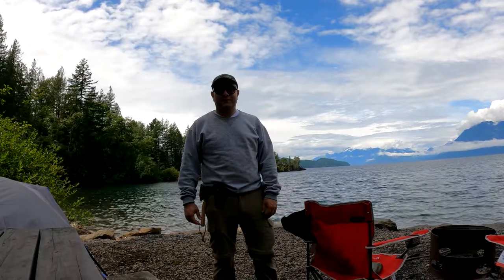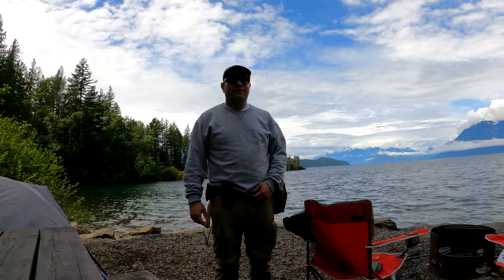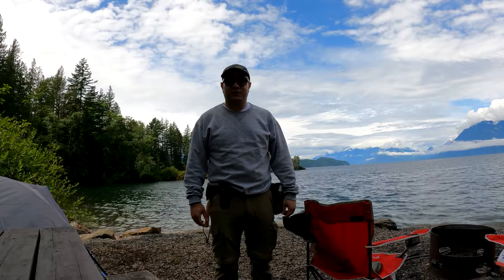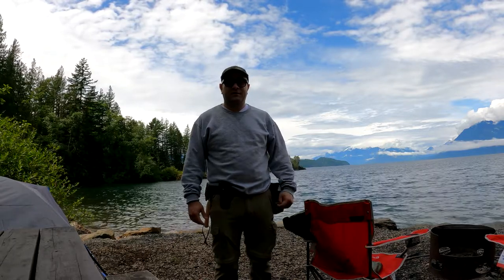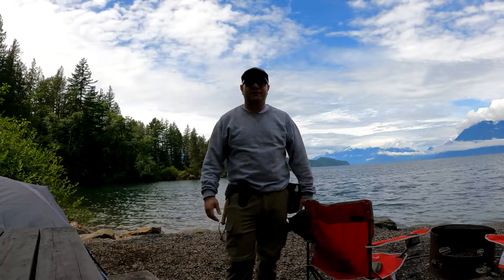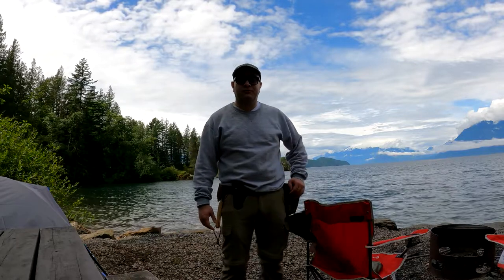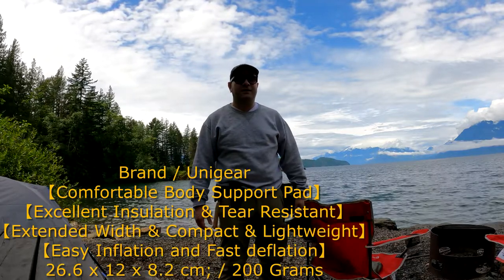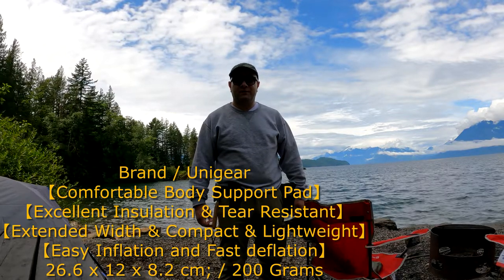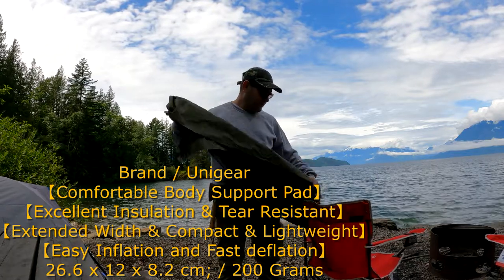Hi everyone, thank you again for watching Basha and Meg. Today we are having our camping trip for two nights and three days, and we will try all our backpacking gear, because at the end of the month we are planning to have our first backpacking trip to Pearson Mountain Borg Lake. Now, the first of our gear is the sleeping mat.